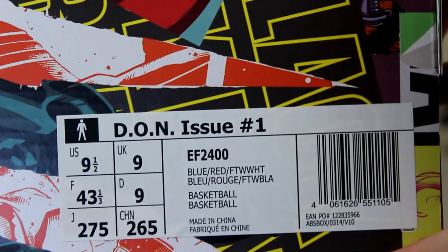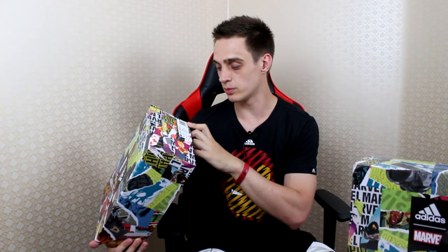The label here says Don Issue Number One, with a ref number, and the sizing is pretty standard. Official colors are blue, red, and footwear white. Let's open.